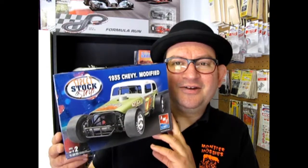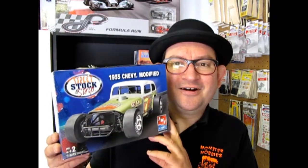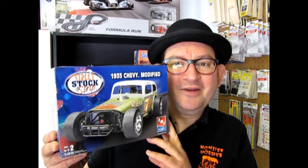Hello everybody, my name is Trevor Selescu and I'm the owner of Monster Hobbies in High River, Alberta, Canada. Tonight we carry on with our modified stock cars as we open up the lid on this 1935 Chevy modified by AMT Ertl. So now let's go down to the bench and see what's in the box.